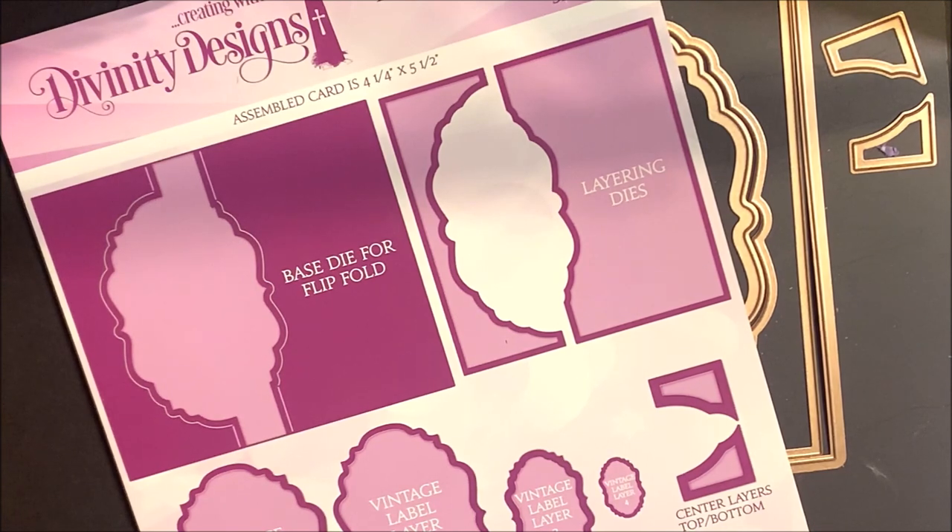You'll die cut these dies following the directions for your die cutting machine. Be sure to emboss the layering dies, as that brings out the detail of the dies. Anytime you see two shades of purple on the packaging or the web images, that does indicate that you should emboss your dies for best results.